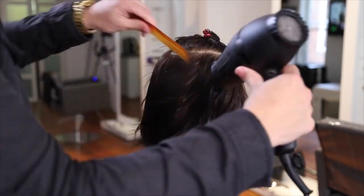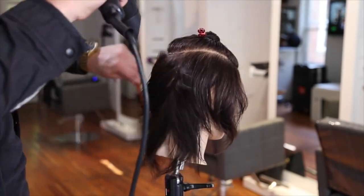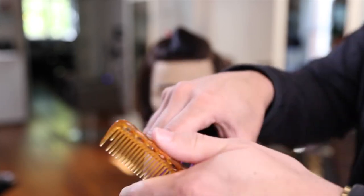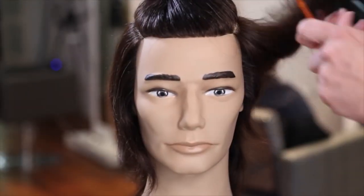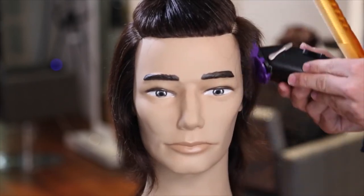I'm using my YS Park 334 comb — it's got nice tight teeth and it'll get the hair nice and smooth. I blow dry first, then go through with my clipper. We're using a number three guard on the clipper to get all of that bulk off. A lot of you watching may not be starting with long hair, so I'll just buzz through this quickly.